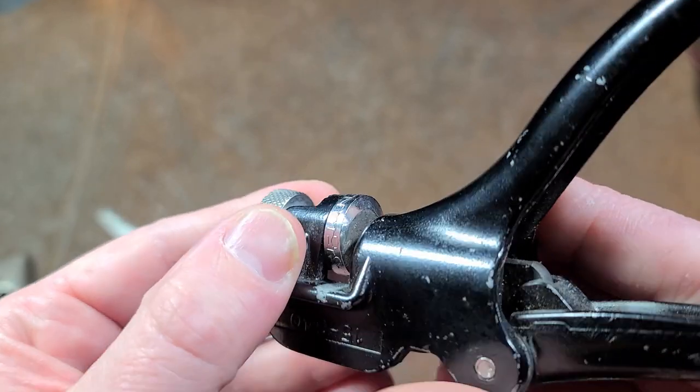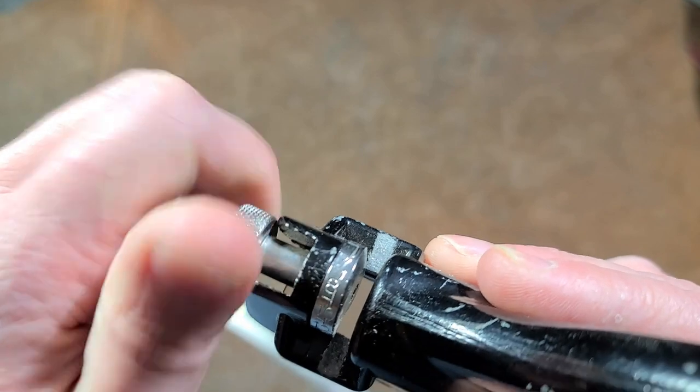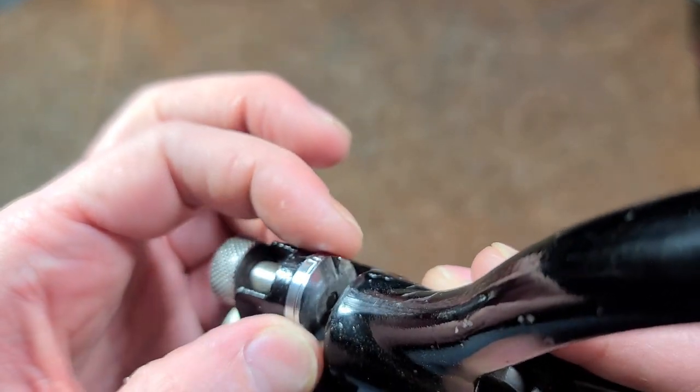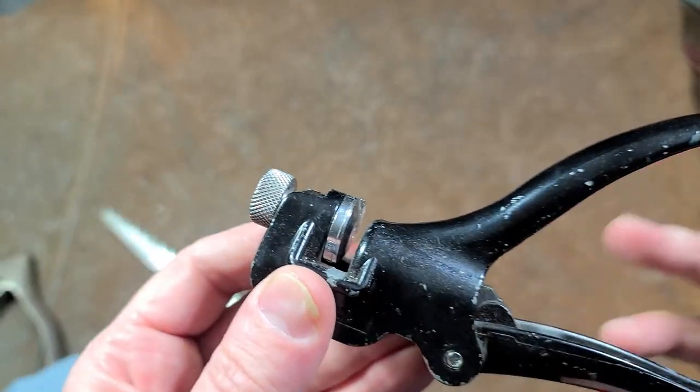This wheel starts out at almost no taper, and as it comes around you can see it's a wider and wider taper cut into a spiral. So you can vary how far you're setting the teeth depending on where you position the wheel.